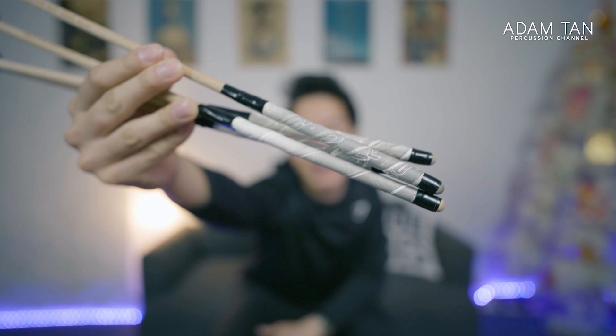Here's an example of some of my uglier taped mallets. These are my Neoko Tocatas with some white tape on them, and you can see it's a little bit messy — not the best taping job — because I was rushing it just before a concert. It's kind of all over the place.